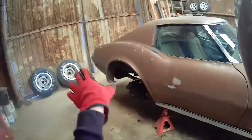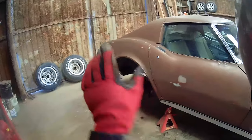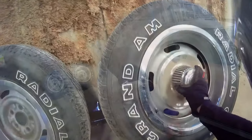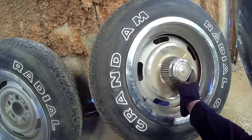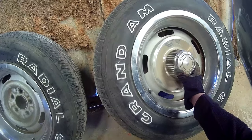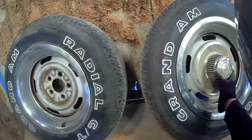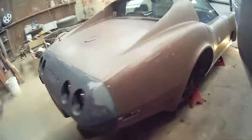Just for the record, I will keep these wheels and restore them. We have the original rally caps that go with these as well, so definitely not something I want to get rid of or part away from this car.